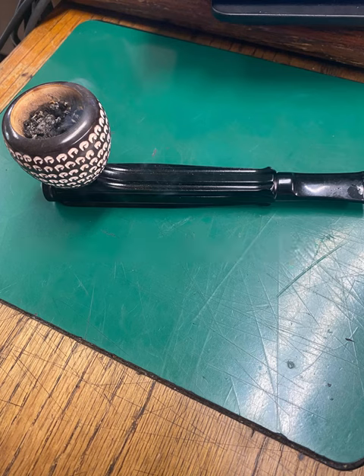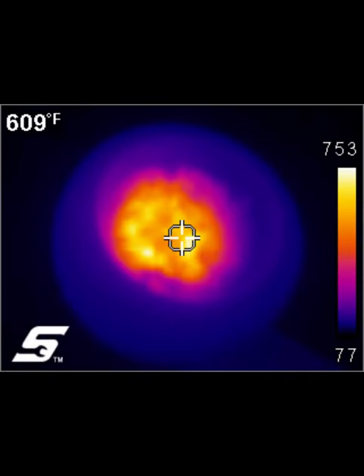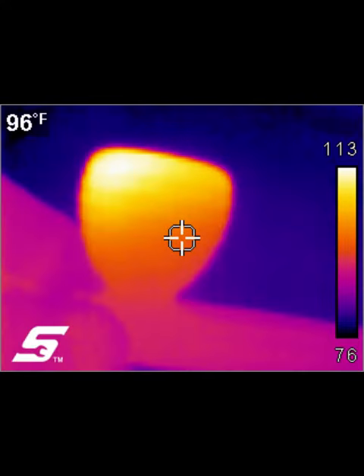You're going to notice some interesting temperatures here. The bowl temperature inside where the little sight thing is is 609 degrees, with a peak temperature of 753 in the wider spots. Notice the outside of the bowl, how cool it is. That's the beauty of the Meerschaum — it's 96 degrees where we're targeting 113 at its peak near the rim.